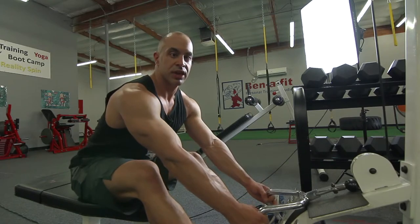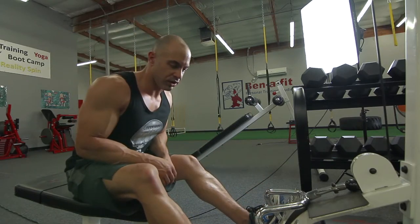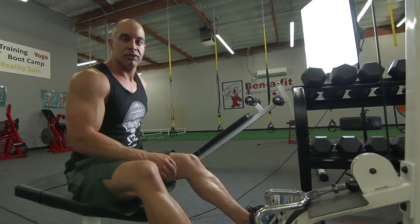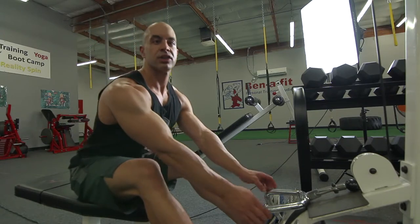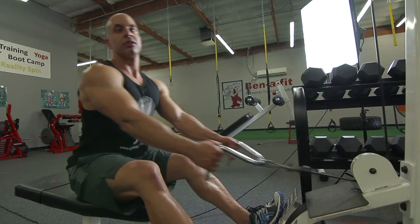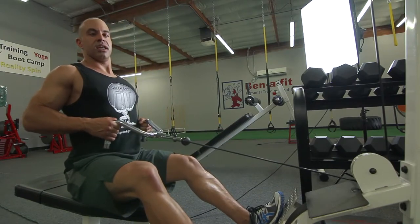Keep your back straight so that it's not bent and arched. Your back becomes weak when it becomes arched or curved like that, so you want to keep your back straight and just keep it locked in and squeeze at the end.